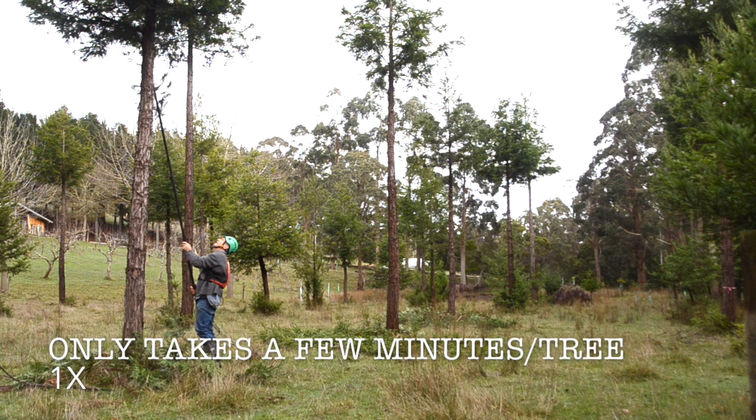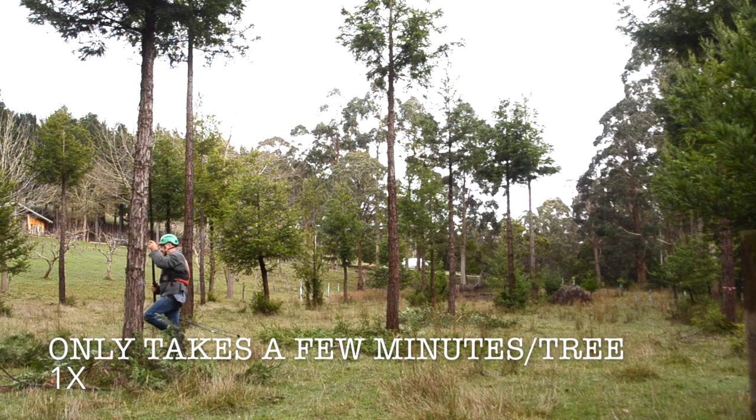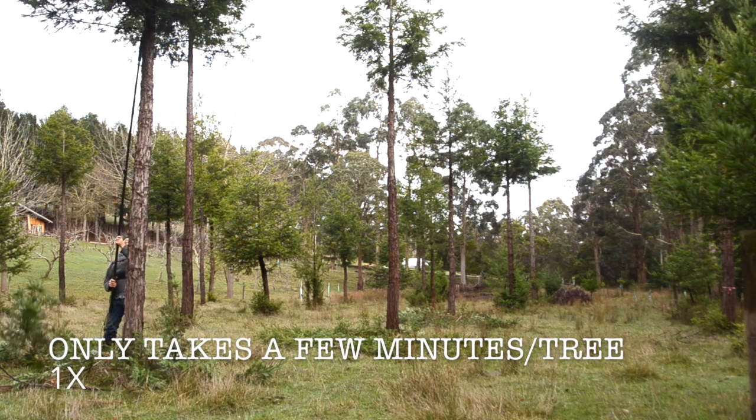In this case I can reach up to almost five and a half or six metres with this pole, which I've actually extended over and above the commercially available one, so I can reach that little bit higher.